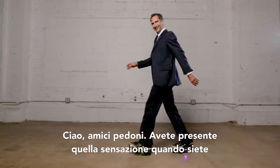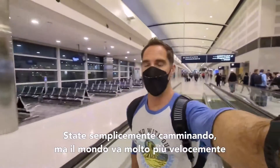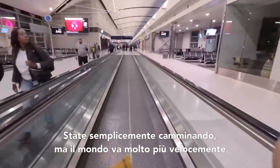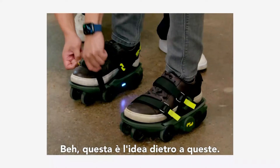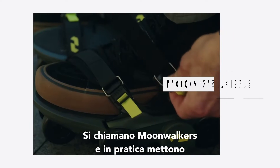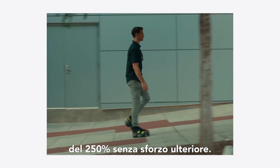Hello fellow pedestrians. You know that feeling when you're at the airport and you step onto a moving sidewalk? You're still walking but suddenly the world is floating by so much faster and you have all this extra effortless speed. Well that's the idea behind these. They're called moonwalkers and they basically put an electric moving sidewalk under each of your shoes. They promise to increase your walking speed by 250% with no additional effort.